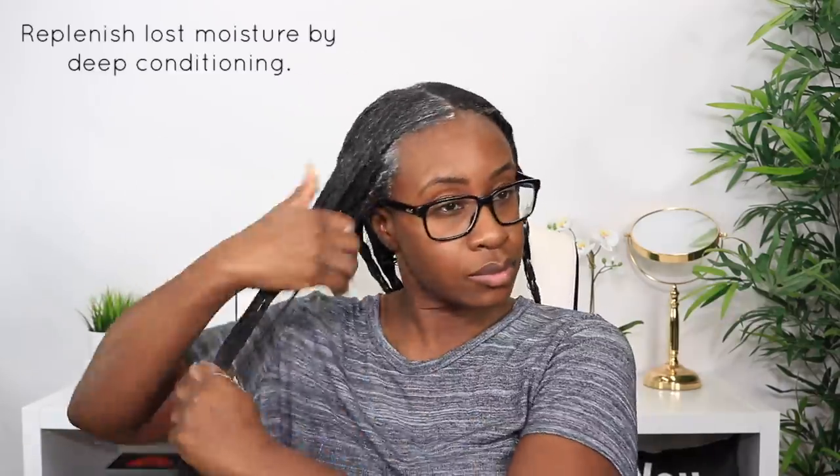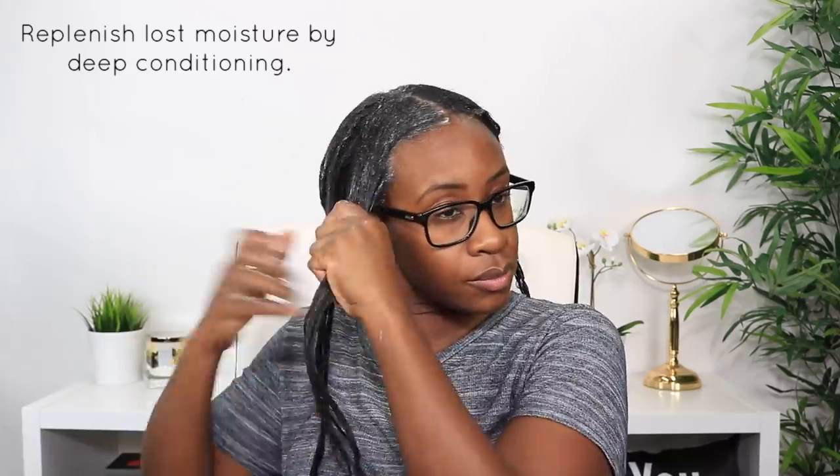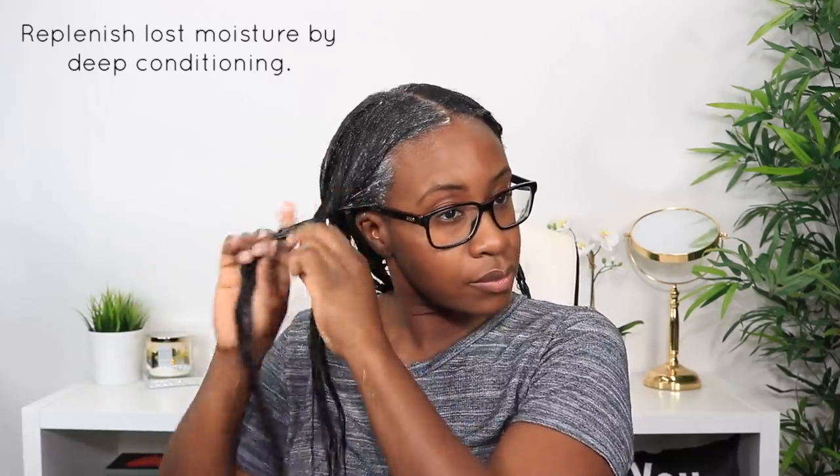Deep conditioning is vital after a black tea rinse. I conditioned and then deep conditioned right after because I felt a difference — my hair felt stronger but I needed to replenish the lost moisture and softness. Using a moisture-rich deep conditioner is the best thing to do, which is why I pulled out my old-school staple, the Silk Elements cholesterol.